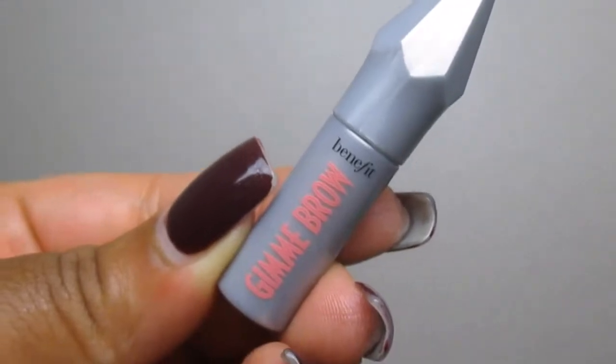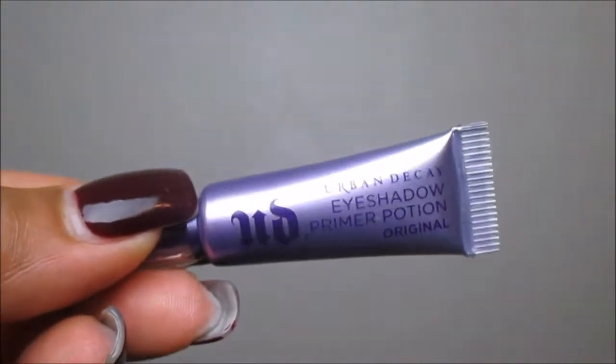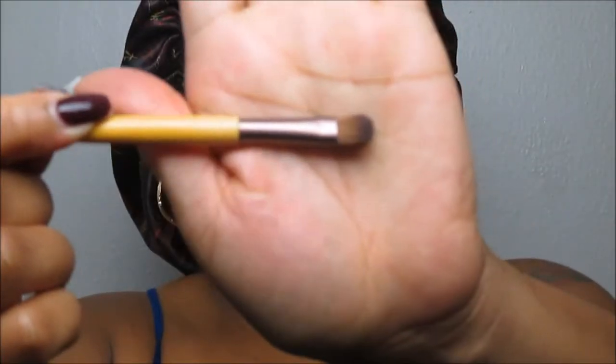To prime our eyelids I use the Urban Decay Eyeshadow Primer Potion, and I'm simply going to apply this on both lids because I want to make sure that when we use our eyeshadow today it goes on seamlessly. Taking this brush, I'm simply going to distribute the eyeshadow primer all over both lids.